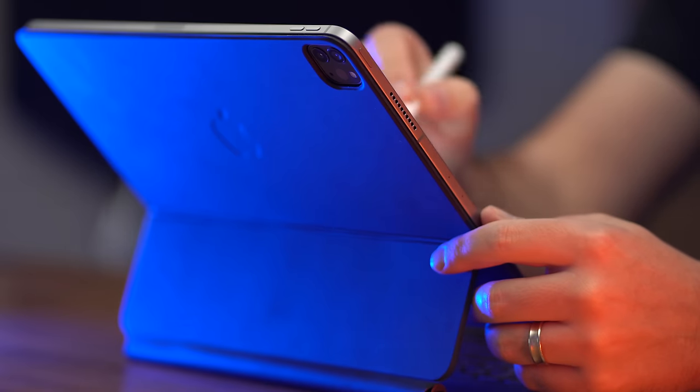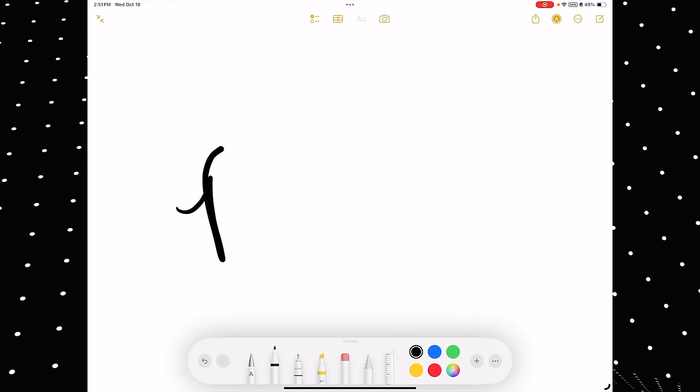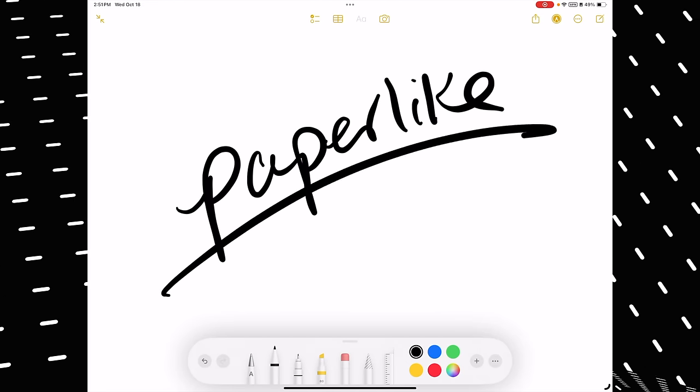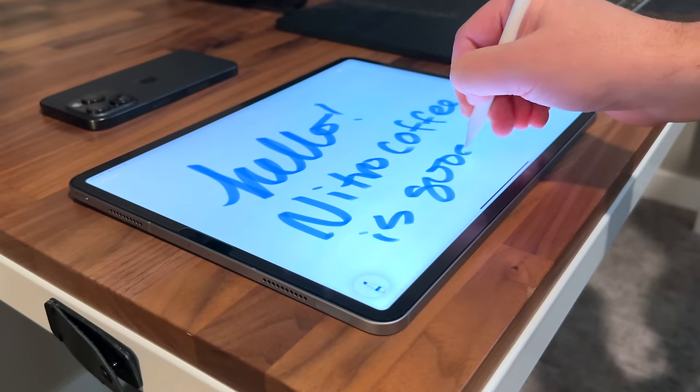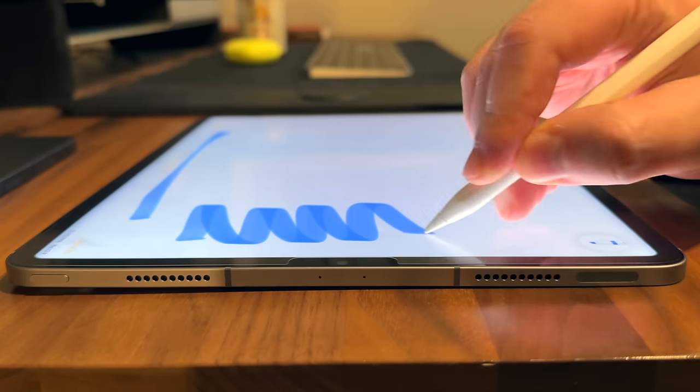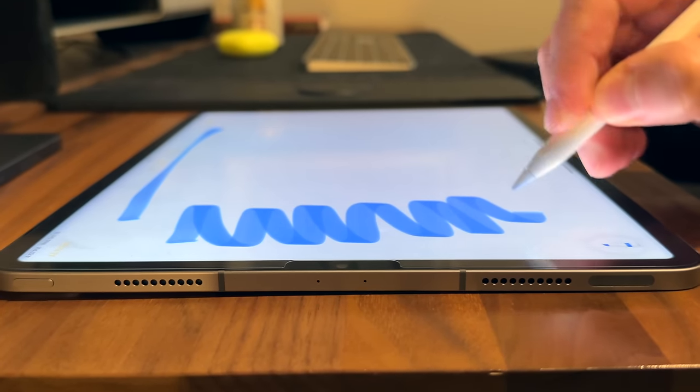Whatever Apple Pencil you go with, I would absolutely recommend getting a paper-like screen protector. Subscribers know I love using one on all of my iPads, from the mini to the pro. It's a must for me because it makes writing or drawing on an iPad feel so much better — a million times better. You can check it out using the link in the description.